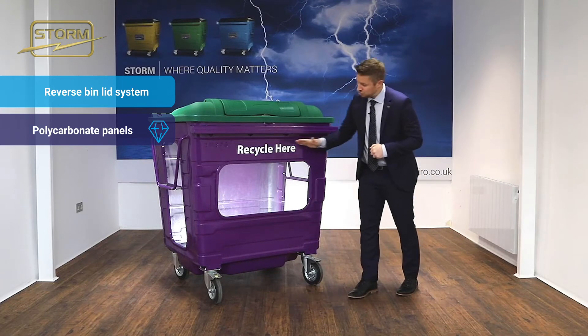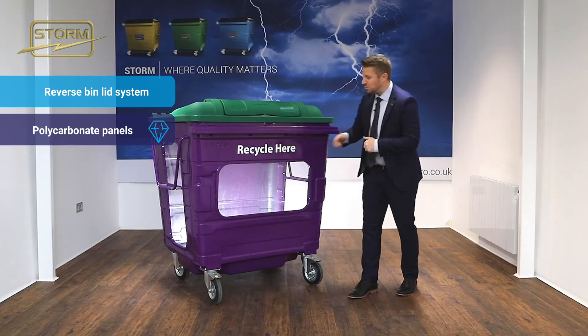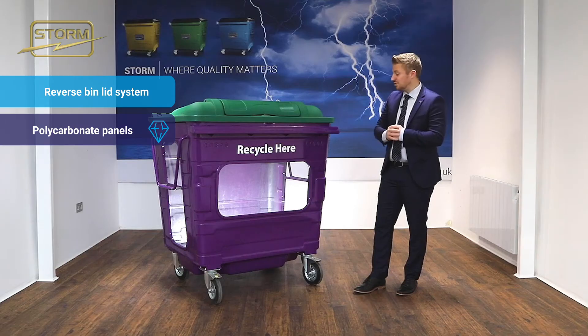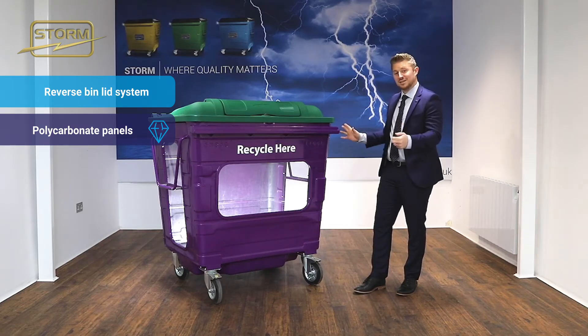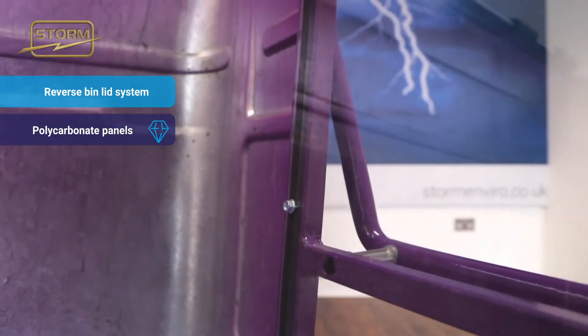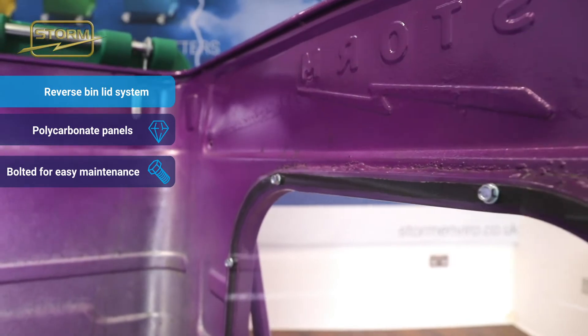The strength is also added by the frame around the window, so we really haven't compromised on any strength and rigidity around the container by having these three panels in the bin. The way in which it's fitted on the inside of the bin is bolted, as opposed to being taped or anything like that.